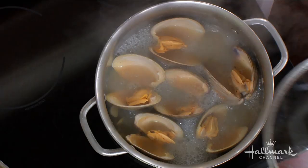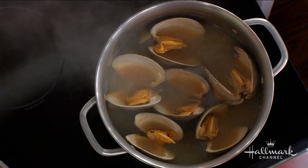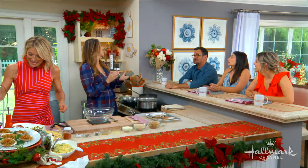Most people steam their clams in water. Very important — you steam yours, or your dad steamed his, in white wine. Why? Well, it just gives it more flavor. And you're going to make a sauce out of it after, which gives it a little kick. How long do we have to steam this for? Six to ten minutes — they'll pop open. The ones that don't pop open you're not going to want to use. If they don't pop open, toss them out. Look how big and beautiful those are. If they don't pop open, it's not the right clam.